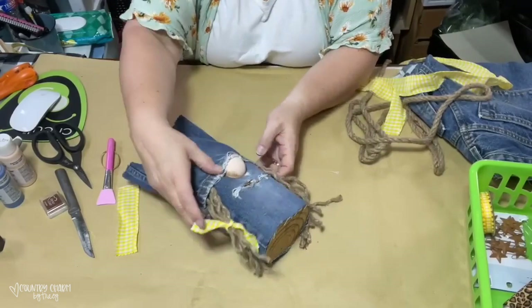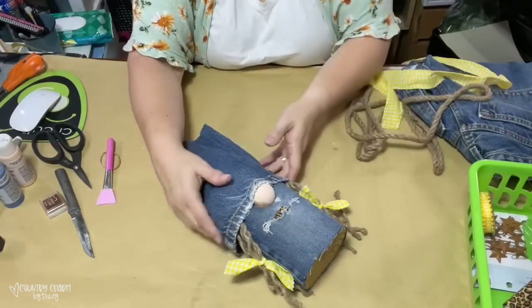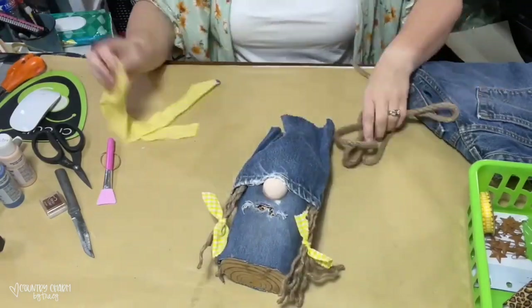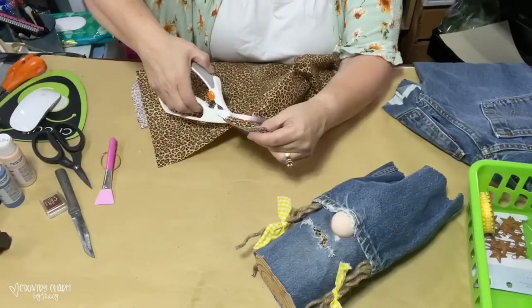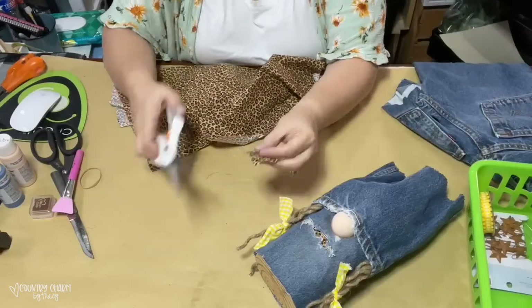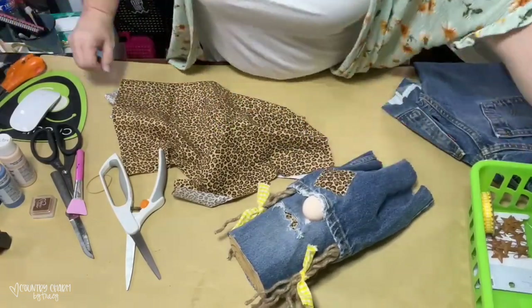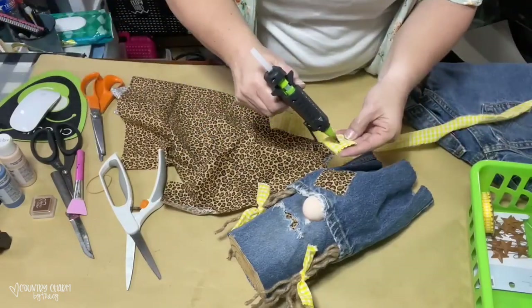I was inspired by something I saw on Pinterest — a denim and sunflower gnome. I was really inspired and wanted to make one. I think the one I saw on Pinterest was made out of a styrofoam cone, but that is definitely an option. For me, I wanted to make something out of this landscape timber that I had on hand. I just tore a piece of fabric, cut that down, and made a patch at the top of her hat, just hot gluing that on there.